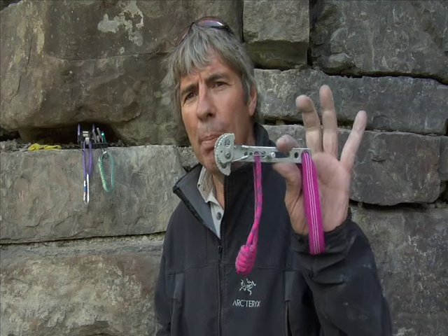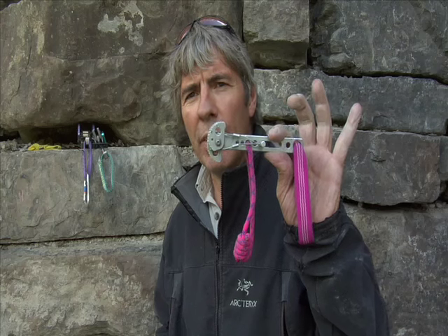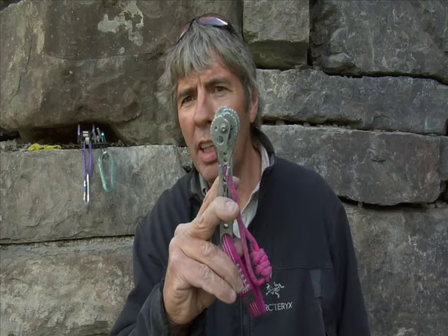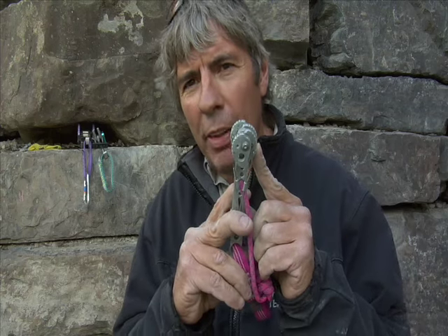A lot of you are just trying to get your rack together, you're on YouTube trying to learn how to climb. One shortcut for filling in the pieces — cams are like 70 bucks a piece, and you need a range of cams. One of the things you can do is go to eBay and buy these first-generation stem cams for like five bucks. They work the same — same principle, same idea. In actual fact, the design of these cams is a mathematical formula.